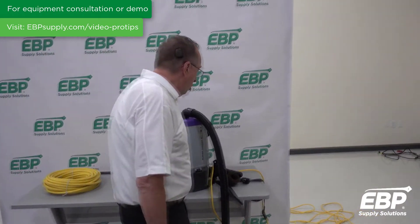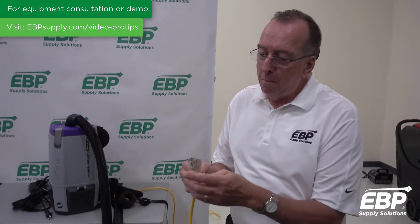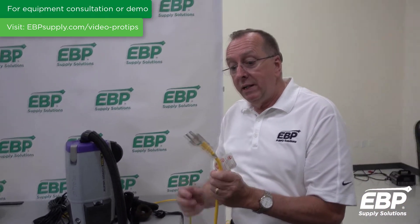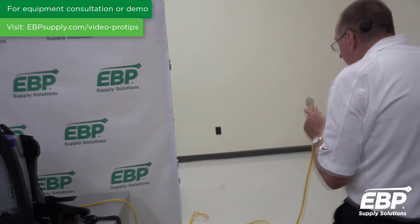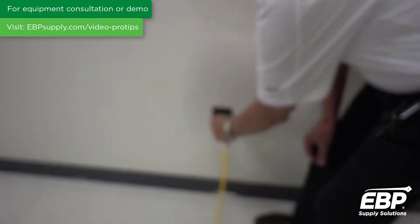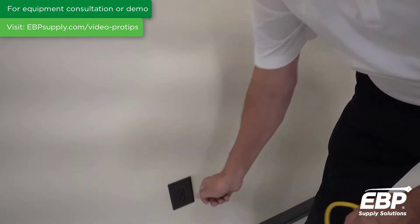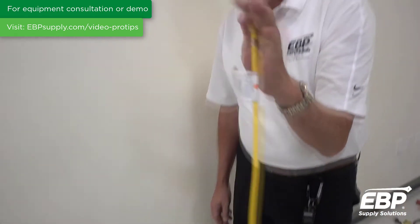The next thing I want to talk about with cords is how do you plug them in and out? So many times in our service department when we fix a machine, the ground is missing. There should always be three prongs. If the ground is missing, the machine is not safe to use. How does the ground come out? It's typically because people plug it in wrong. Notice I've got my hand right on the plug and I plug it in — that's the correct way. Most people from 20 feet away yank the cord out, and when you do that, the ground gets stuck inside the plug. The correct way to undo a plug is always to pull it from the plug itself.